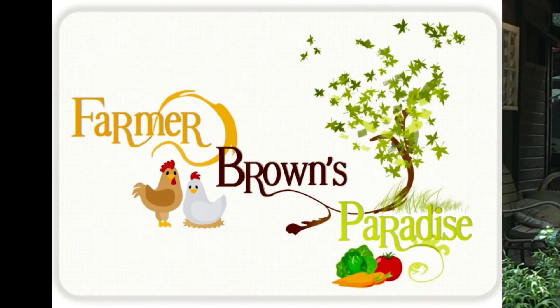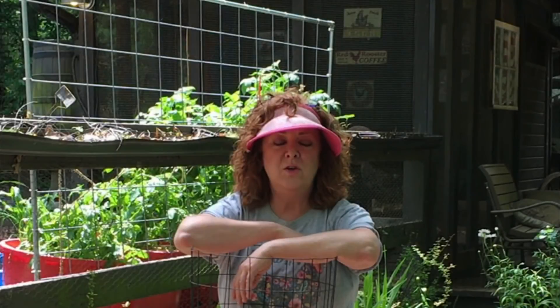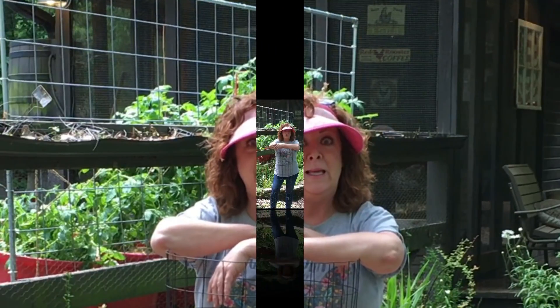I promise this is going to be a really short video. I'm going to show you a really neat, easy, cheap way to add a trellis into your grow bag for climbing vines like cucumbers and pole beans.